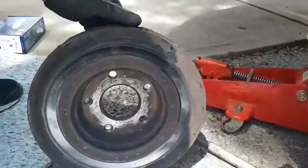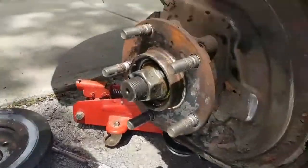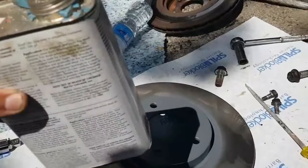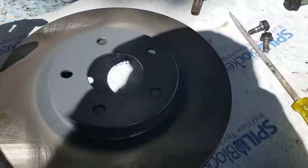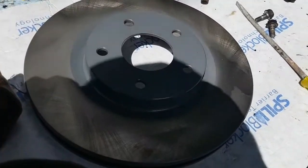There we go — we pop off the old rotor. Rusty. We're going to take a little bit of methyl hydrate and just rub it on here to degrease it. Let's give it a little rub down — be gentle, but thorough.